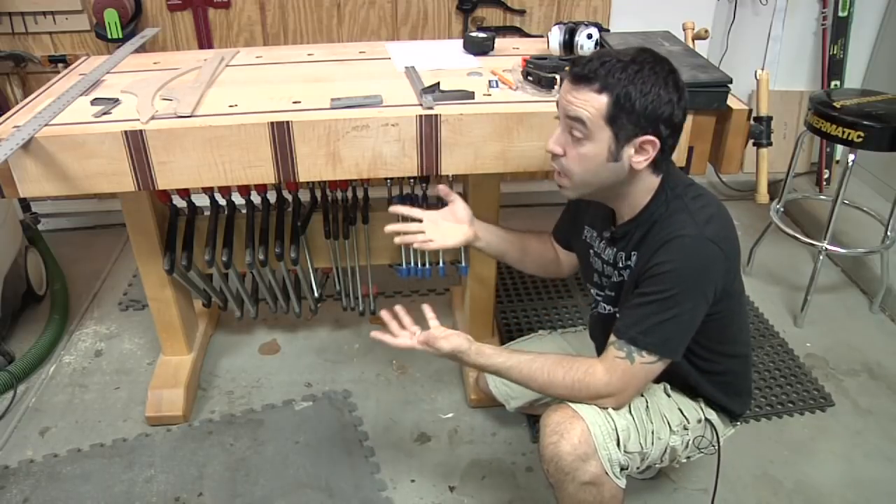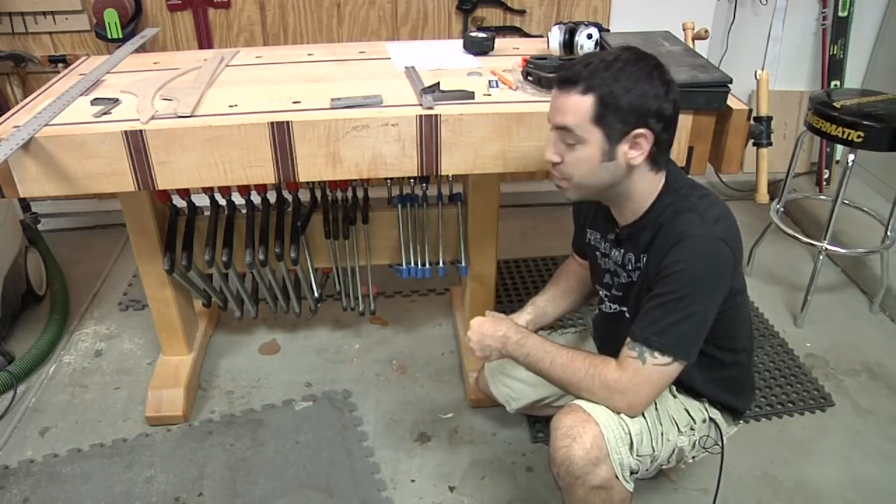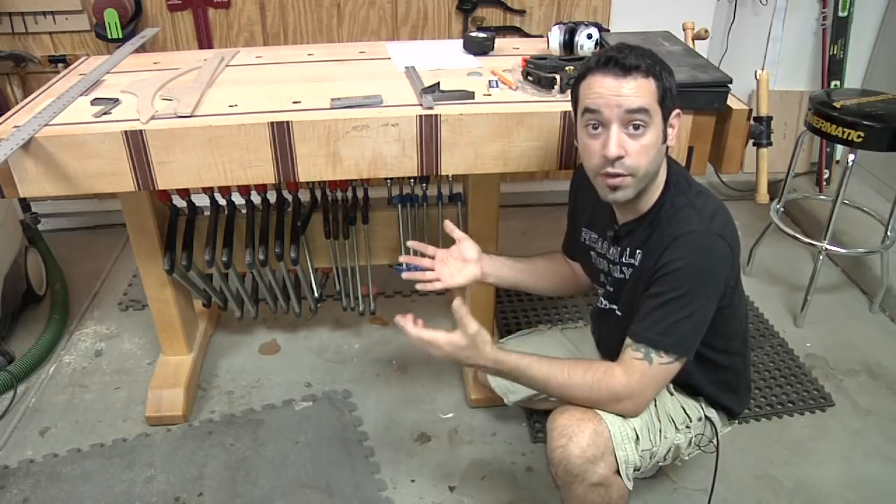Of course, we've got our top here. The top is a lot thicker than you might normally have on a trestle table, but this is a workbench so it has to be thicker. Essentially, the basic form is here - this is really nothing more than a trestle table.